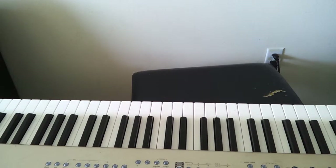Hey guys, this is a tutorial. This is Rafe, and this is a tutorial of how to play my new song, Robot.